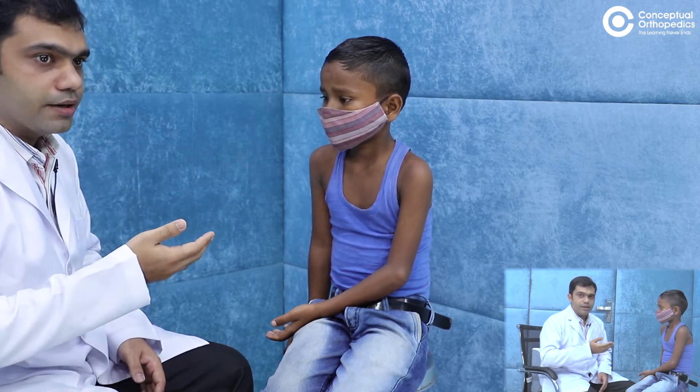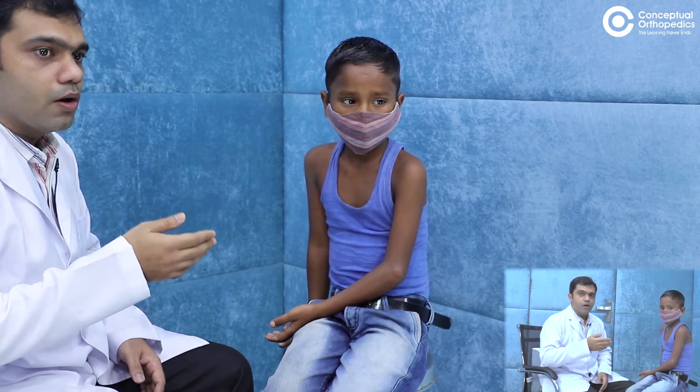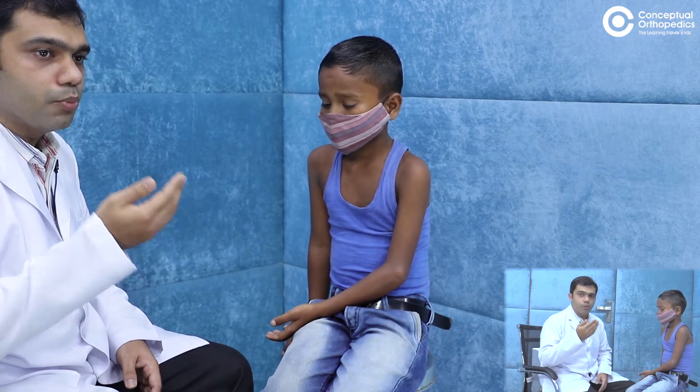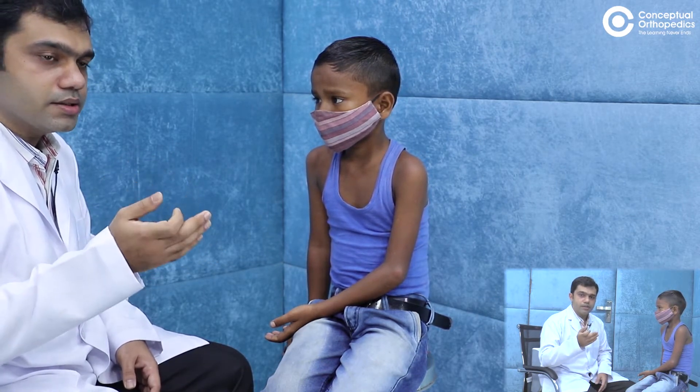Good morning friends. Today I want to show you an elbow deformity in a seven-year-old child. Two months back he had a history of fall with pain around the left elbow. He is a right-dominant child. On the left side he has a deformity at the elbow after the fall. Initially they took him to a local bone setter who applied a plaster for almost six weeks, following which the plaster was removed, and now after three months the child is brought to us with a deformity at the left elbow.